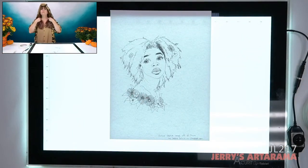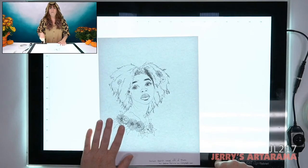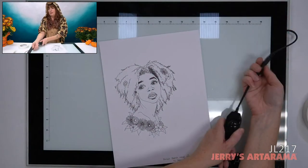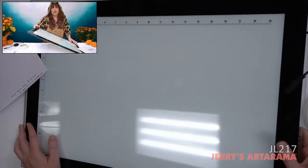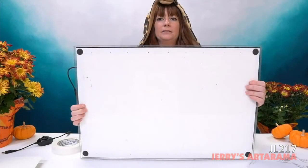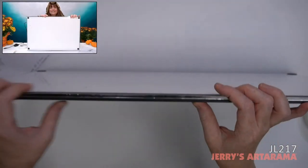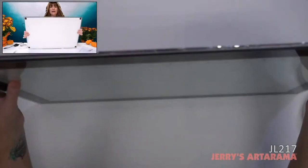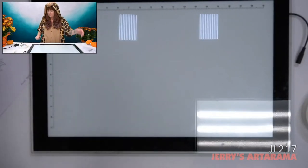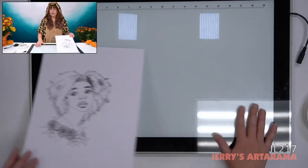Question about the light tablet: is there any issue with storing it upright? No — that's actually how I store it. In my office I unplug it and store it sitting next to my trash can underneath my desk. It is extremely thin. This is a big one and it's actually not that heavy — it's tempered glass but very thin, so it doesn't take up a whole lot of space.